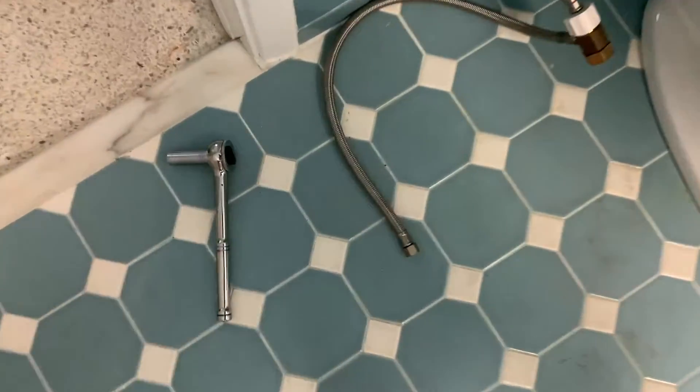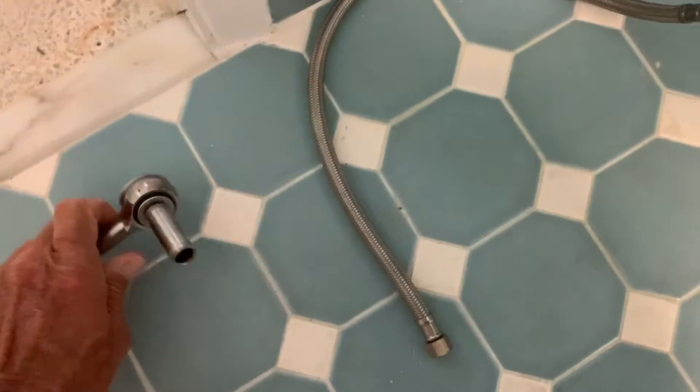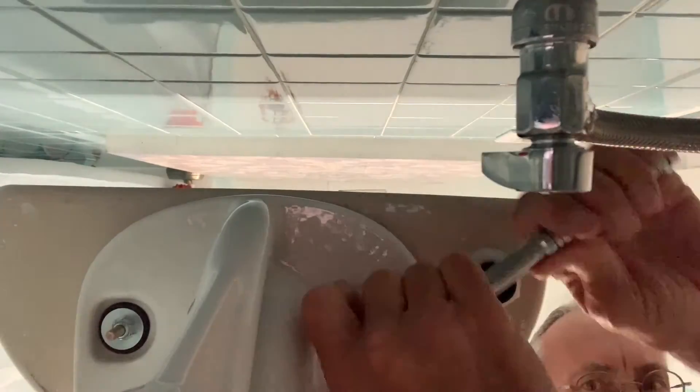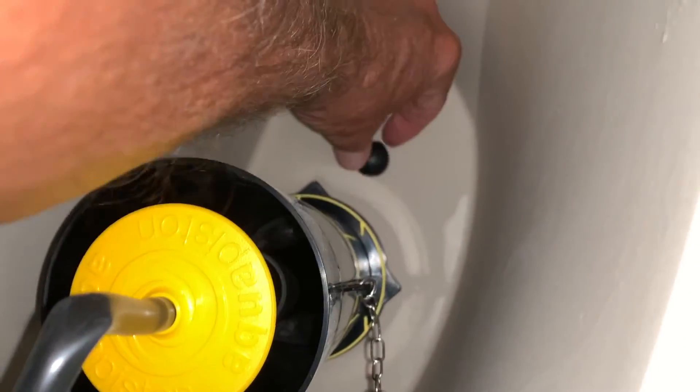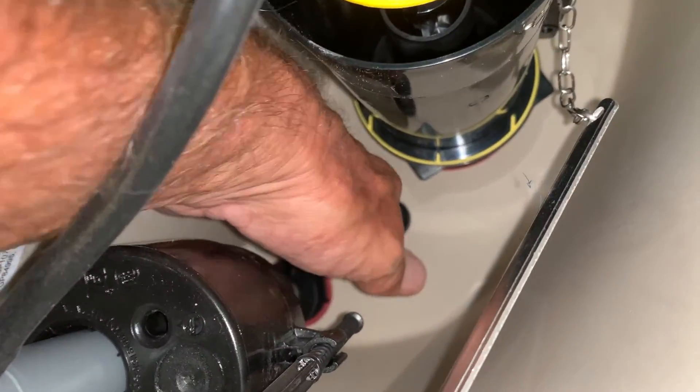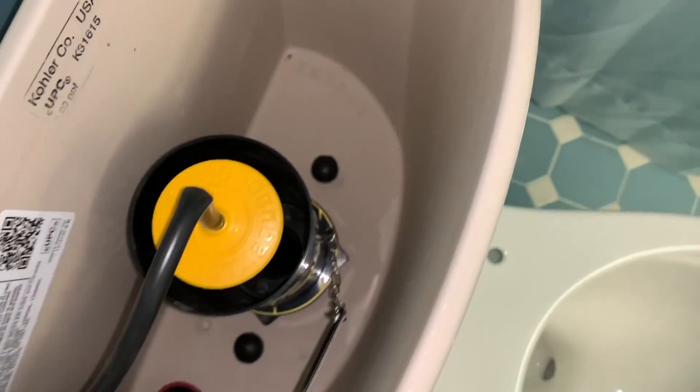Now we've just got to screw those babies down, and I'm going to use this right here to crank it down. Just got to get the right tools — that's the most important thing. I go back and forth from one nut to the other and tighten it down until I get it nice and snug. As you tighten down those bolts underneath the water closet and the toilet base, it pulls these rubber mounts down really tight and creates a really good seal so no water can get out. And that's how the water closet is attached to the base of the toilet.